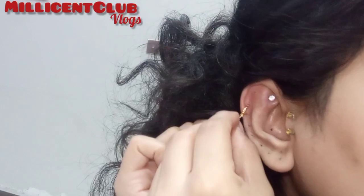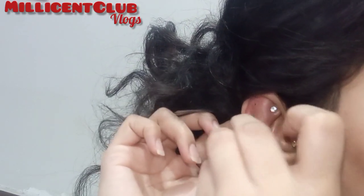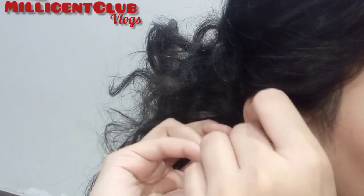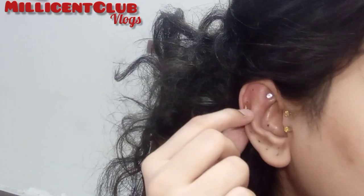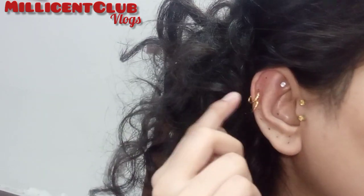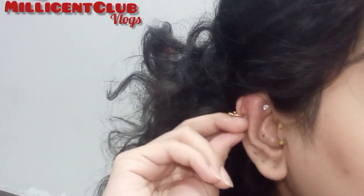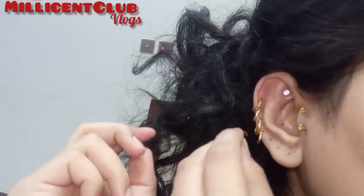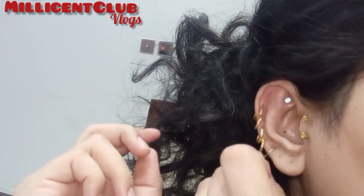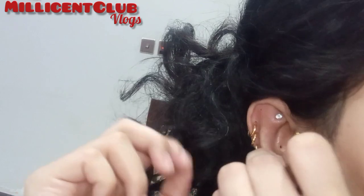Before I put all the piercings in, I'm going to try and see. So tell me in the comments, how are you feeling?